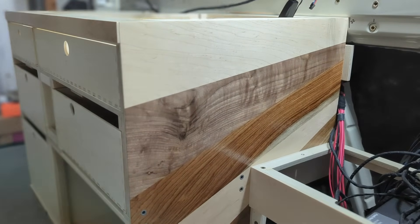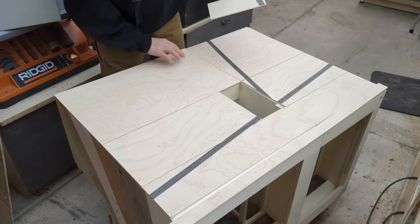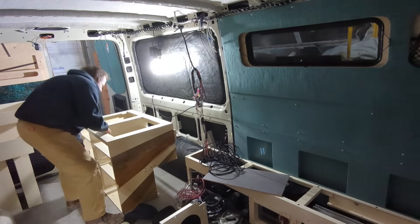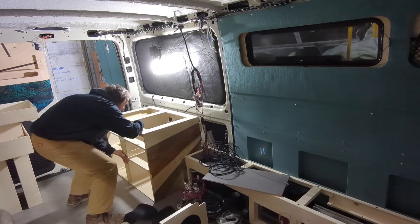Things are finally being bolted into the van, and I thought this would be a good time to do a little video about how I like to do my cabinets. I'm going to come out guns blazing and say this first thing: I don't know anyone who builds cabinets lighter than I do.